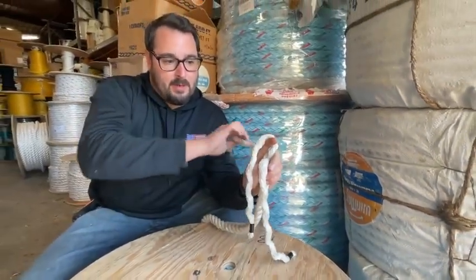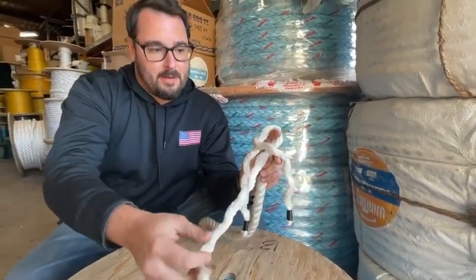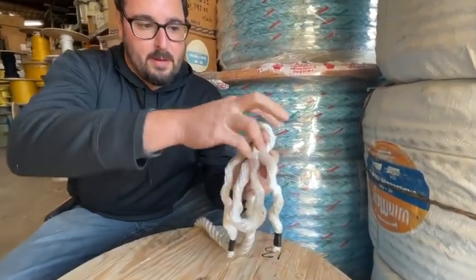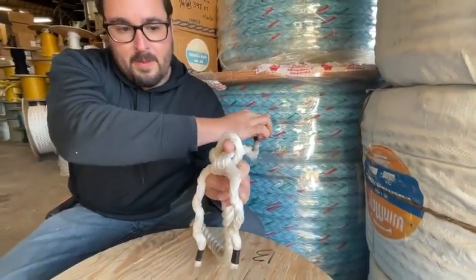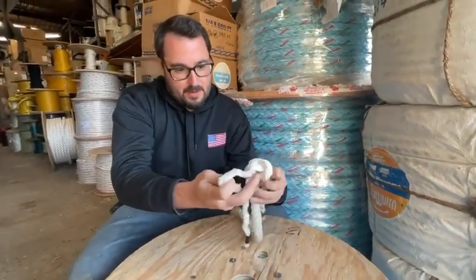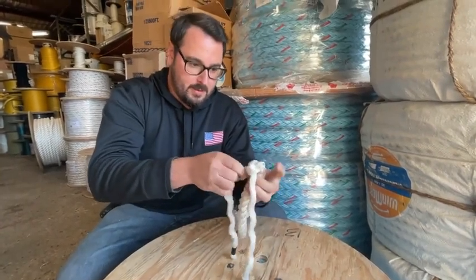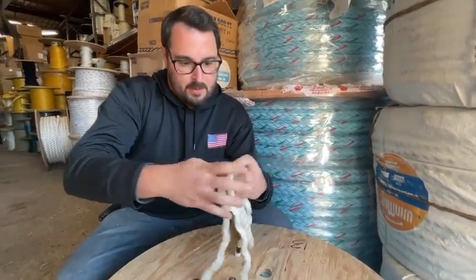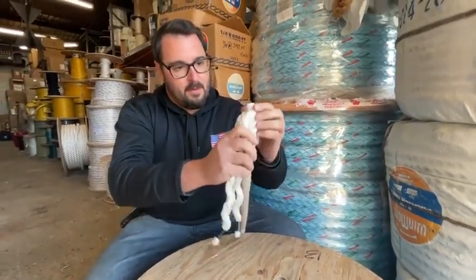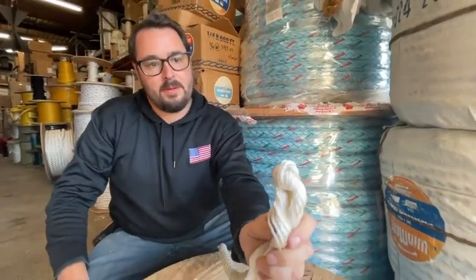I take the side strand, wrap it around. If you keep your hands still, it seems to work every time. Then you just kind of snug it up. They call it a crown knot because it looks like one of those old British crowns once you get it in there — plenty of crowns looking like velvet on top. And there you go, there's your crown.